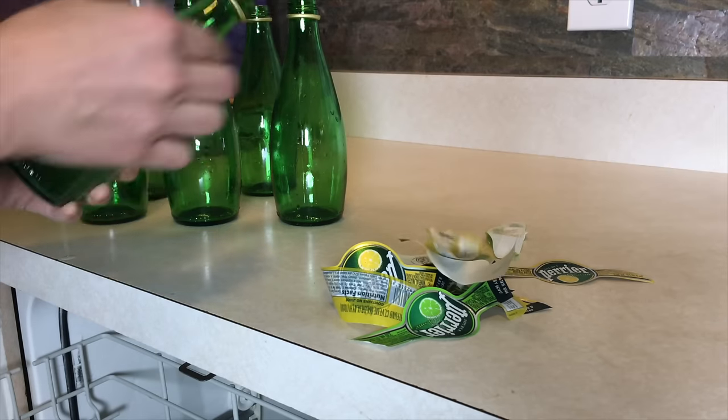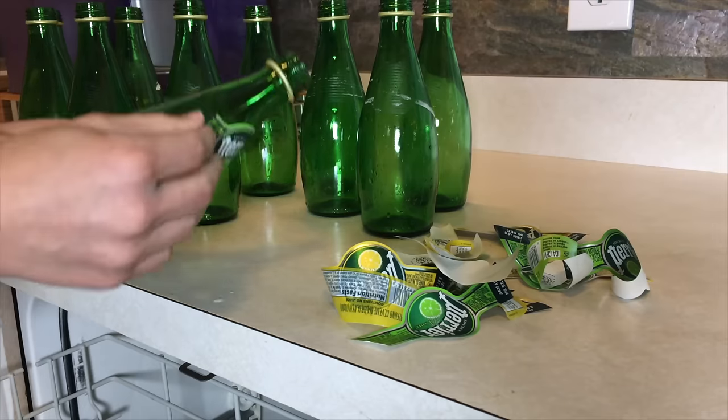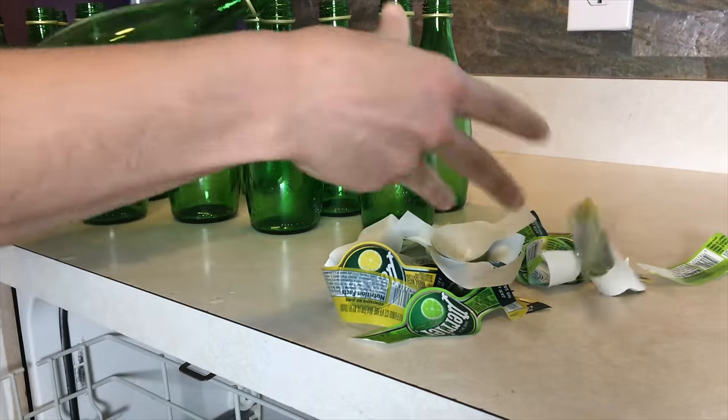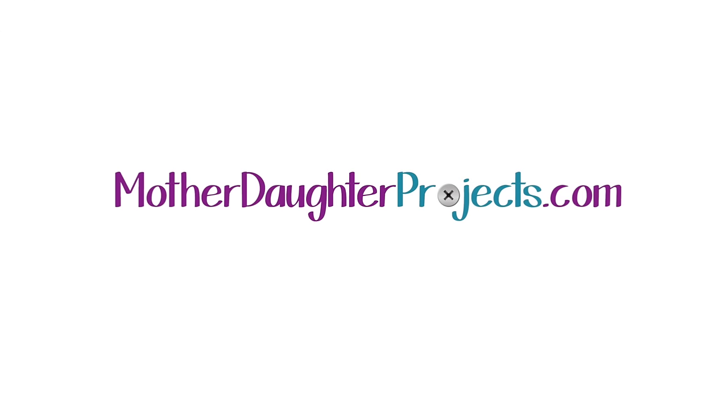And a quick tip: to remove the labels from the water bottles, I put them in the dishwasher and made sure the heat cycle was off. Right when they were done, I opened the dishwasher and the steam makes the labels fall right off the bottles. For more holiday projects, visit MotherDaughterProjects.com.